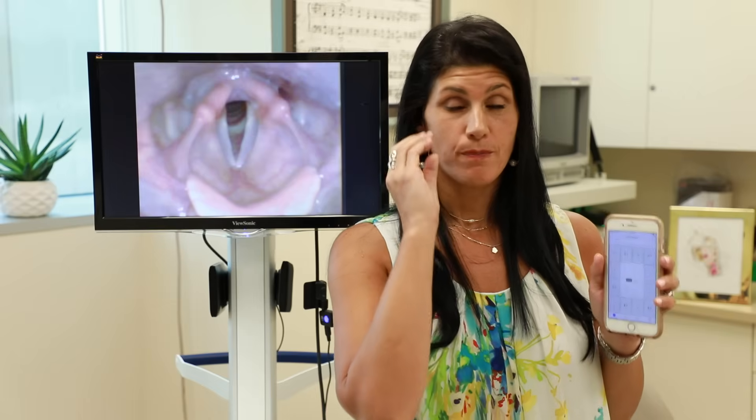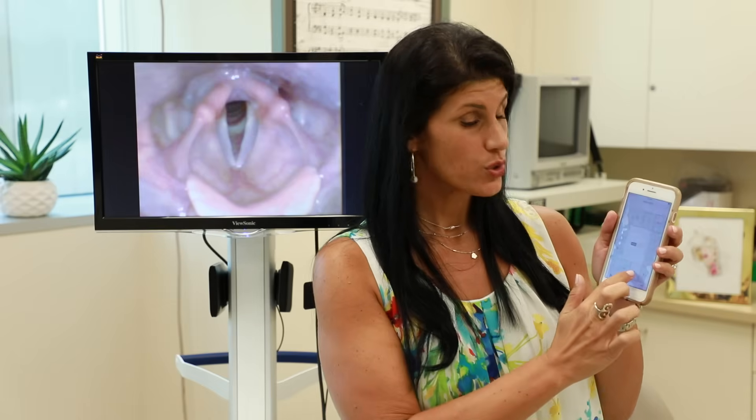Musical note F. E. We're going up higher — keep it chant-like style. Light and airy. Forward focus. Musical note G. E. One more time on musical note G. E. Beautiful.